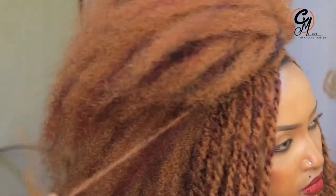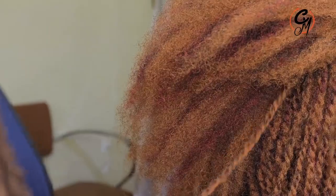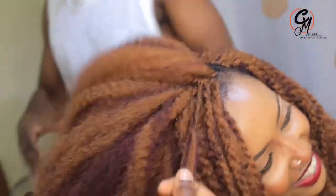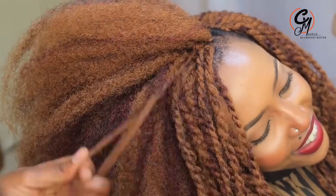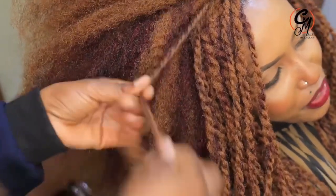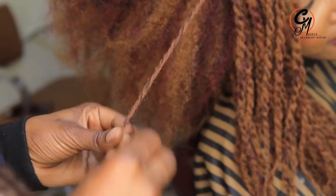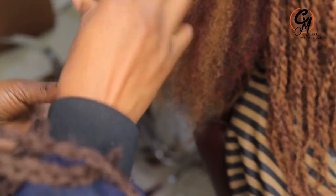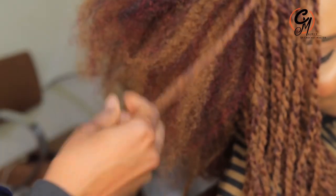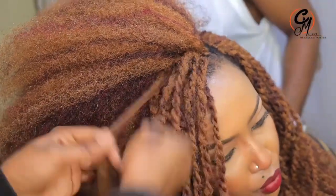Another thing people tell me is that their curls disappear after a while. Sometimes it comes down to the water — if your water is not boiled very well, like if it's half-cooked, the curls won't have enough heat to stay for a long time. You should always make sure the water you're using is really, really very hot and properly boiled.